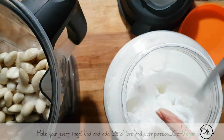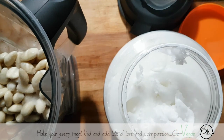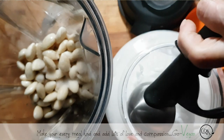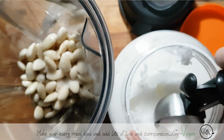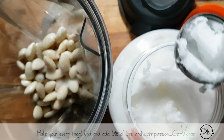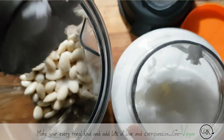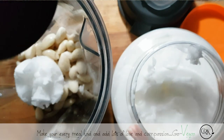It doesn't matter if it's not melted, because your Vitamix is so strong that it heats it up a bit. Your cheese is going to have a little bit of that buttery taste. Now, if you're not okay with that, don't use extra virgin — use the refined one.